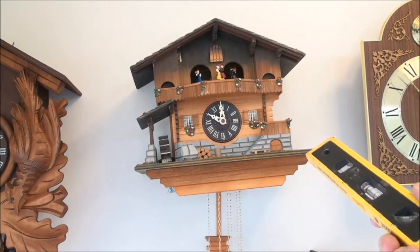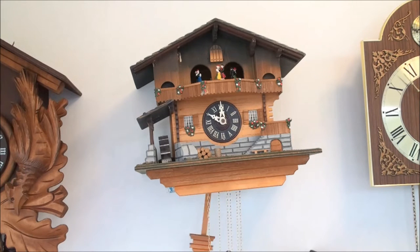Do you have a clock that has to hang crooked on the wall in order to have an even tick-tock sound? Let me show you how to fix that. Welcome everybody, just Mike here. I'm going to show you how to fix that clock so you can have it hanging on the wall level and not looking kind of funny.